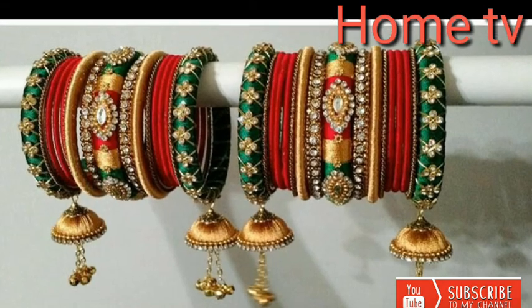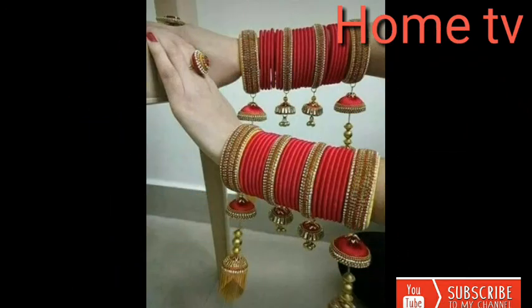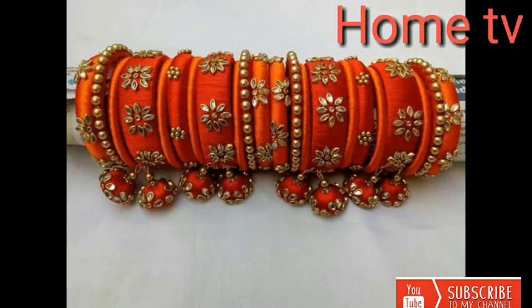Beautiful color — red and green — bangle and jumka. Beautiful design, beautiful color combination. Jumka and bangle.